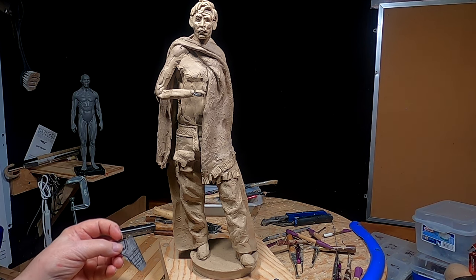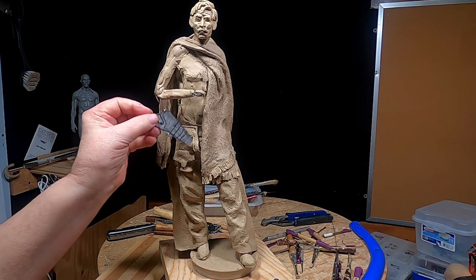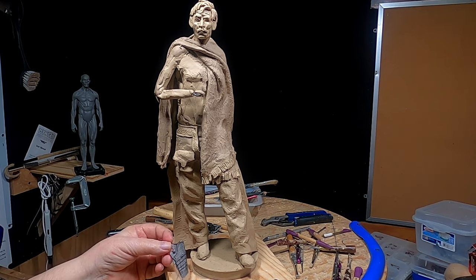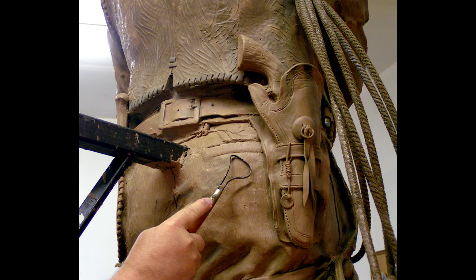The gun that he carried while he was on that cattle drive — I actually had pictures of it and put it onto a life-size bronze that I did. I'll show you a picture of it and the gun detail in one second.